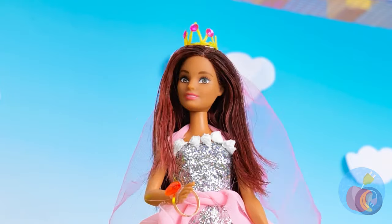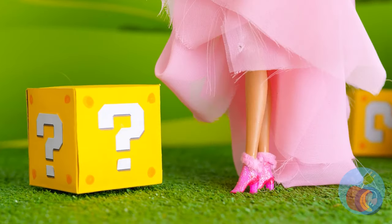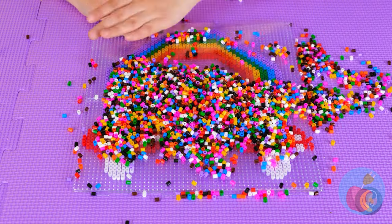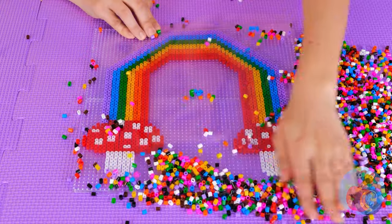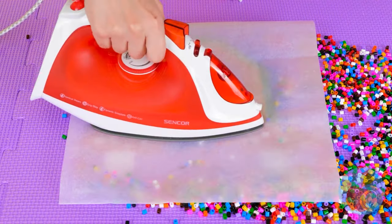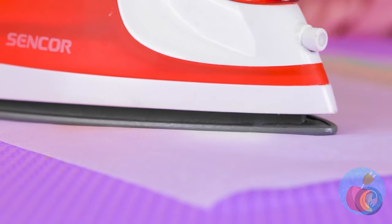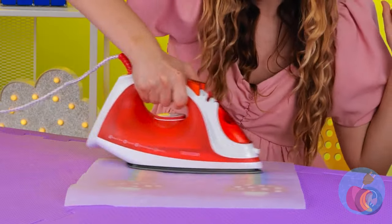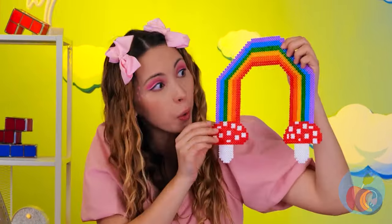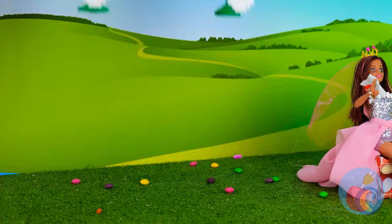I think there's something special inside that box. Let's see if we can make a mushroom rainbow. Look at all those beads — they can make a mushroom rainbow. Now it's time for a little ironing; this will help keep it in place. And now it's the perfect backdrop.